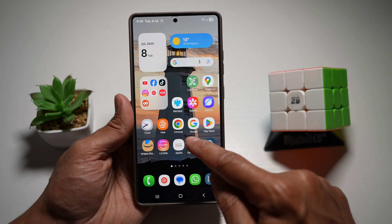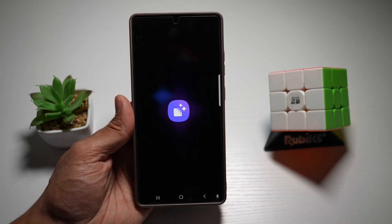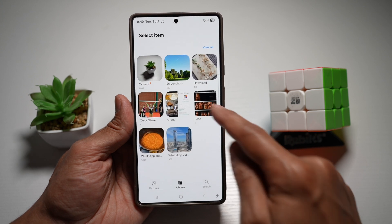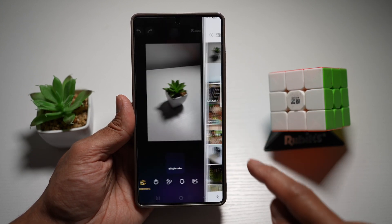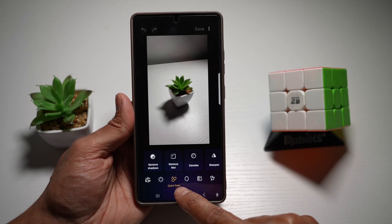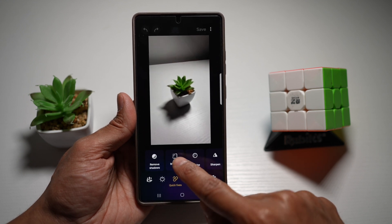We'll go ahead and open up the Galaxy Enhanced X app. Next, tap on Select Picture or Video and select the picture you've taken. Now you want to tap on Quick Fixes, then tap on Remove Blur.